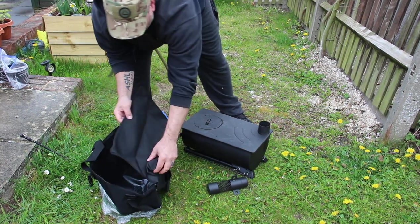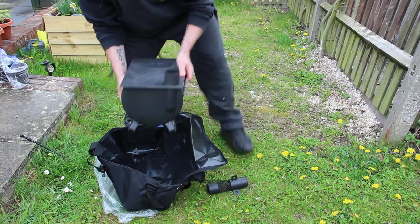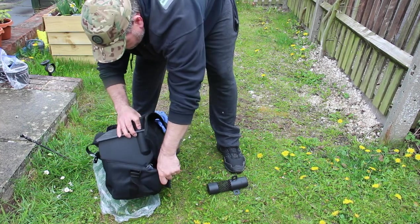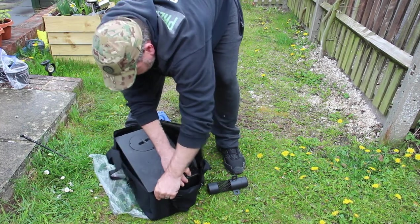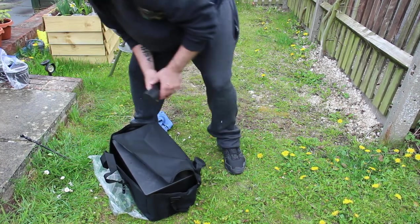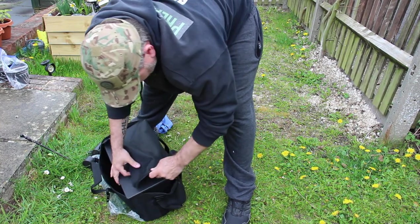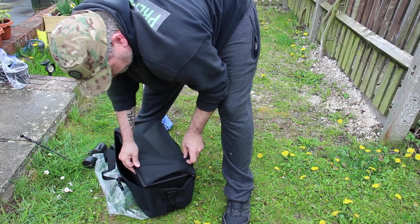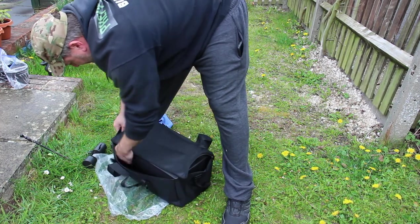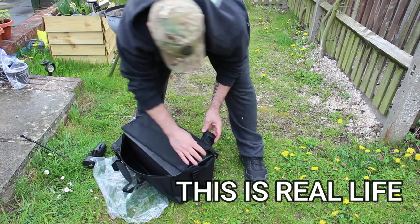There's a bit on top here, so just lift and then put this in. It's brand new so it's going to be a bit tight initially.